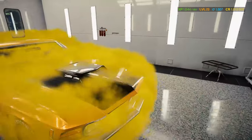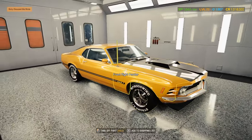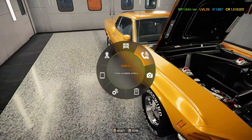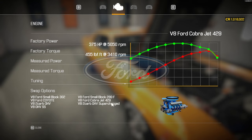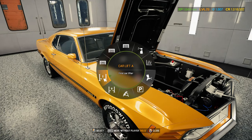I know it doesn't have all the stuff that a Mach 1 has, because it does have the 429 Boss. It doesn't have anything in it right now, but it could. We're going to do the Cobra Jet 429. Or an SS, but SS would be Chevy. We'll keep it how we have it.